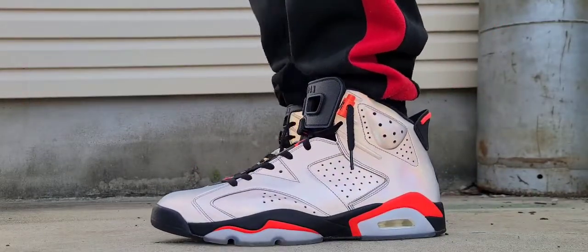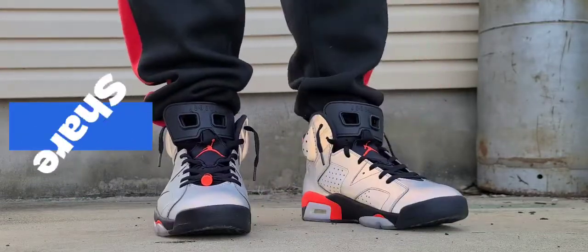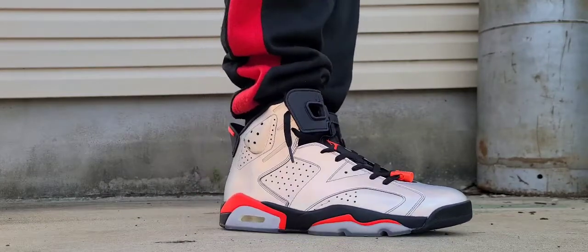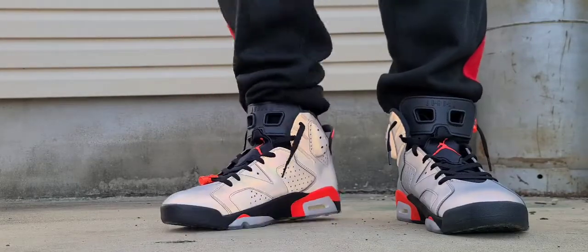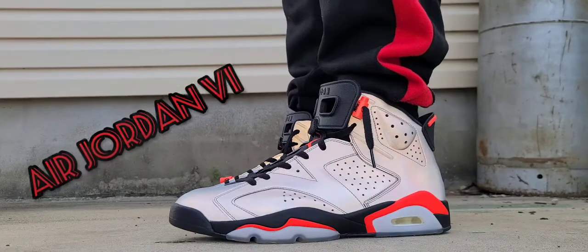So you know when I'm dropping new content, and also please like, comment, and share on the videos — it goes a long way to help the channel grow. I'm still pushing for subscribers, so check your boy out. Today we're discussing one of my favorite silhouettes, the Air Jordan 6.